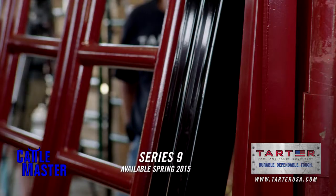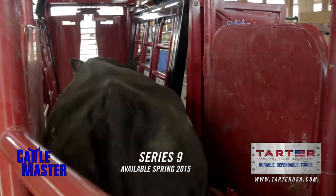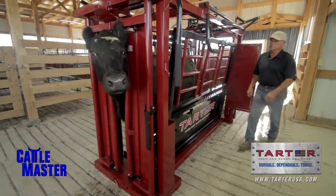The Cattlemaster Series 9 can also handle a large herd. One thing about this shoot is it's built on a square steel frame. It's a lot stronger and a lot heavier.